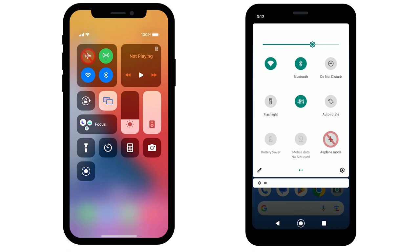First, make sure your phone or tablet is not in airplane mode and that Bluetooth and Wi-Fi are on in the device's settings screen.